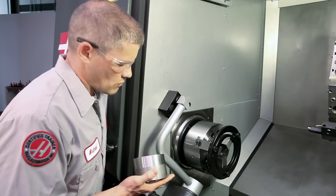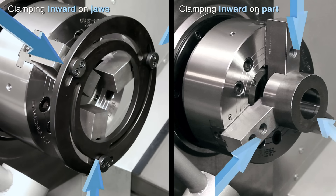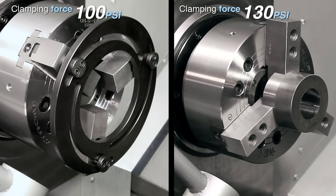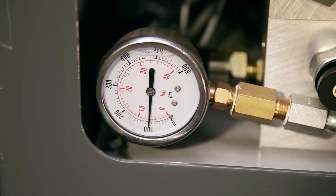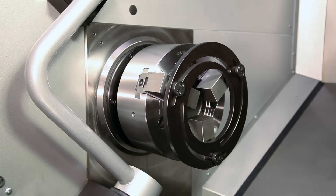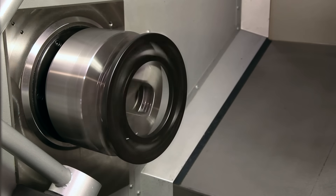As you look at your setup, visualize the direction you will be clamping in. Always be sure to clamp with the jaws against the boring ring in the same direction that you will hold the work piece. Also visualize the amount of force you will be clamping with. During jaw cutting, clamp the jaws with a force as close as possible to your planned part gripping force. As a basic rule, adjustable boring rings can be used up to 100 psi maximum pressure and 900 rpm maximum speed, but don't exceed the manufacturer's specifications.